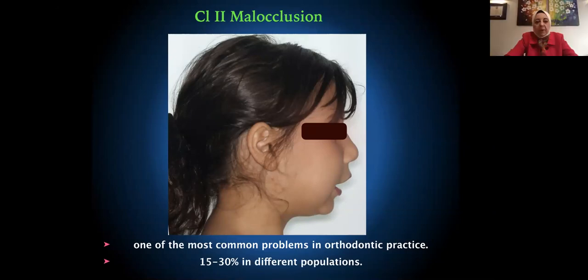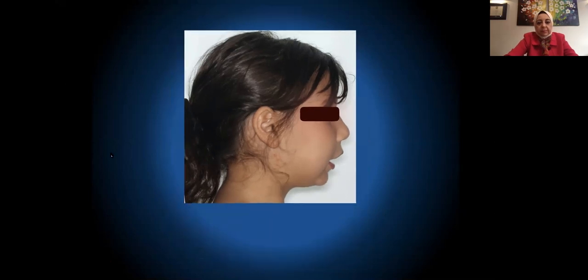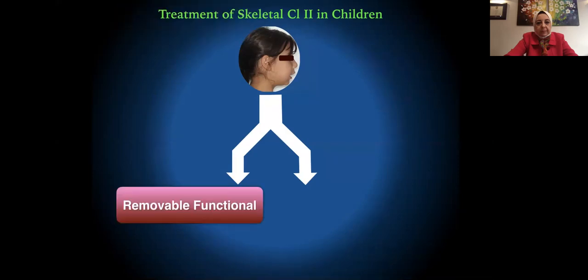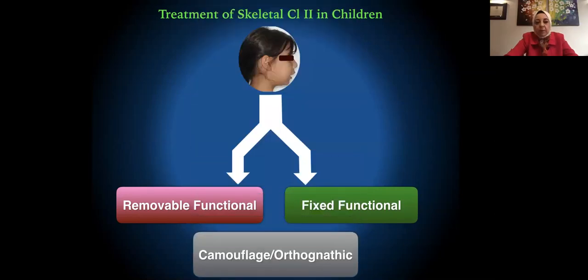Class 2 malocclusion is one of the most common problems in orthodontic practice. The treatment of skeletal Class 2 in children is either done by removable functional appliances or fixed functional appliances. If these don't work, we can always treat Class 2 in children using camouflage or orthognathic surgery.